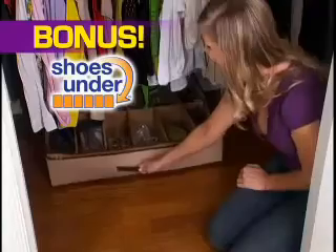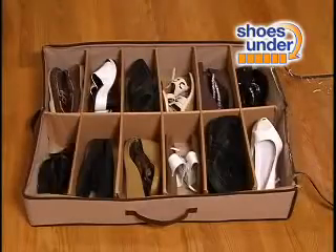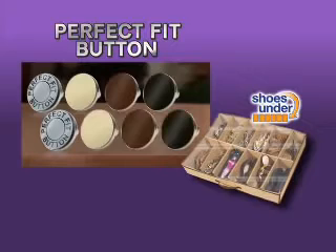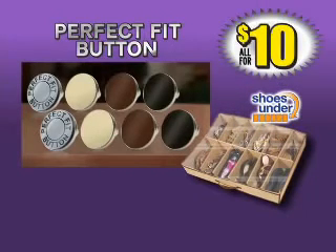Order right now and as a bonus we'll double the offer. Plus, you'll also get the amazing Shoes Under, just pay shipping and handling. You'll fit up to 24 shoes — slide and store shoes under your bed to perfectly organize all your shoes, belts, and scarves. You get a total of eight Perfect Fit buttons and Shoes Under, a $70 value, all for only $10. So call now.